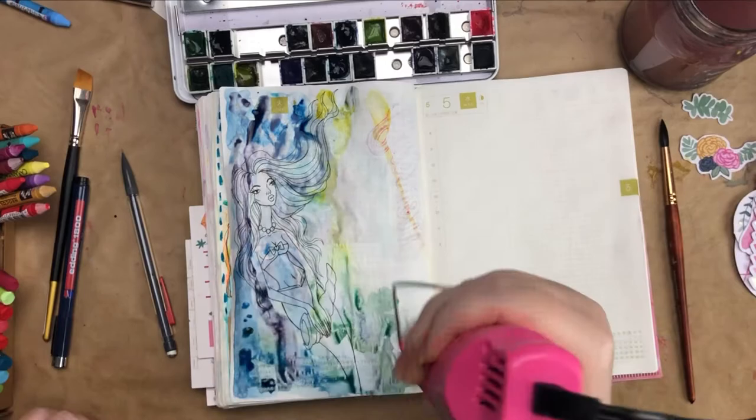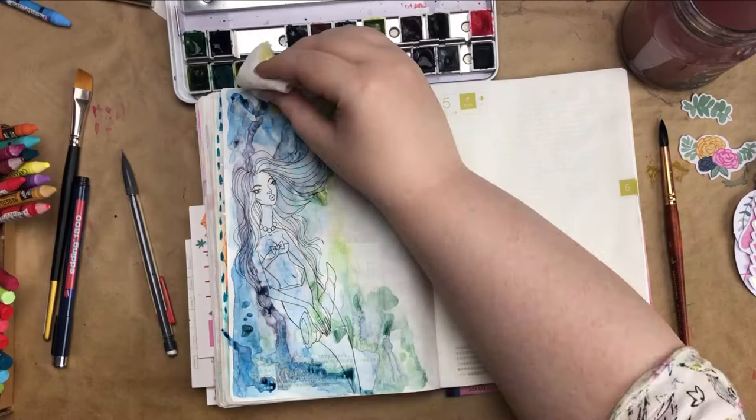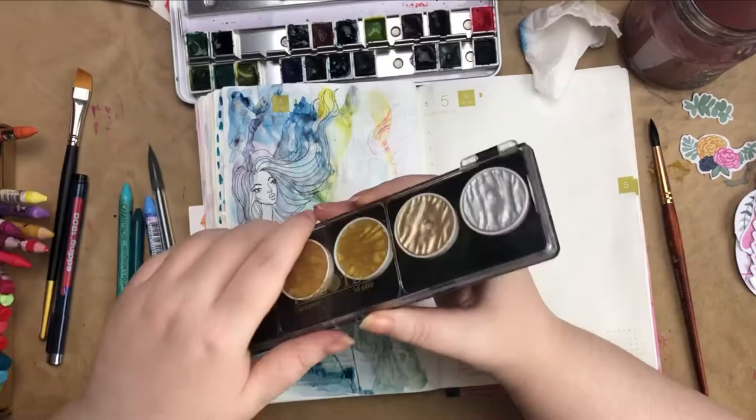I decided to keep the figure herself kind of lightly colored, and then the area around her has the more intense colors, because I want her to pop out of the background. I don't want her to just disappear in it.